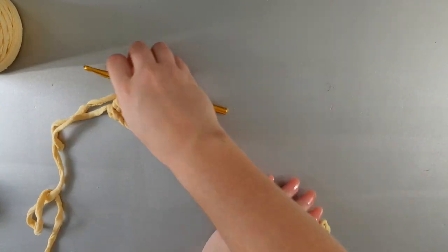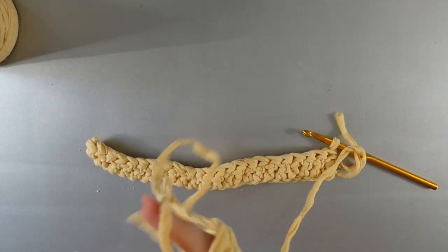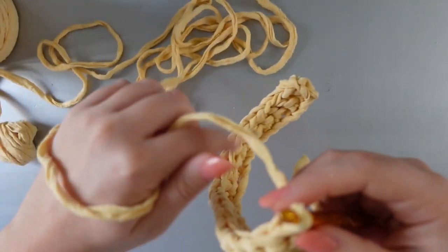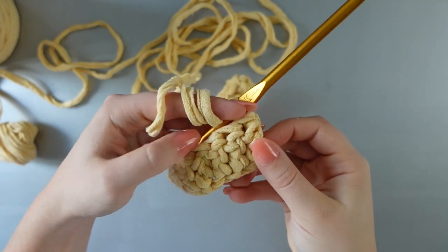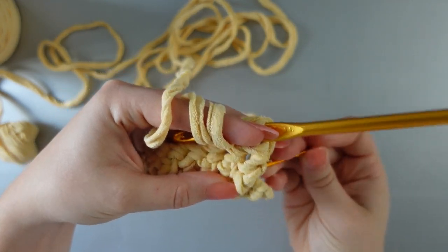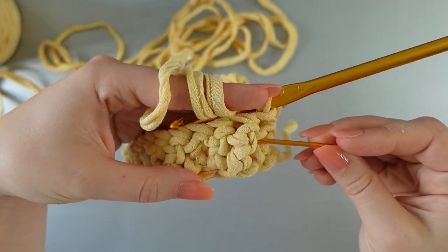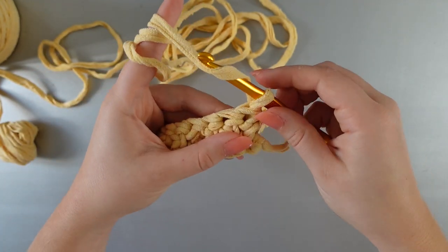With that first row complete, we can get started with our basket weave pattern. This is going to involve working in sets of three. If you get caught up, please rewatch the video — it will become more clear as I make my way down the row. It's going to be very important to keep your tension loose here because I do not have any turning stitches built into this pattern — if you keep your tension loose enough, it will work without it.